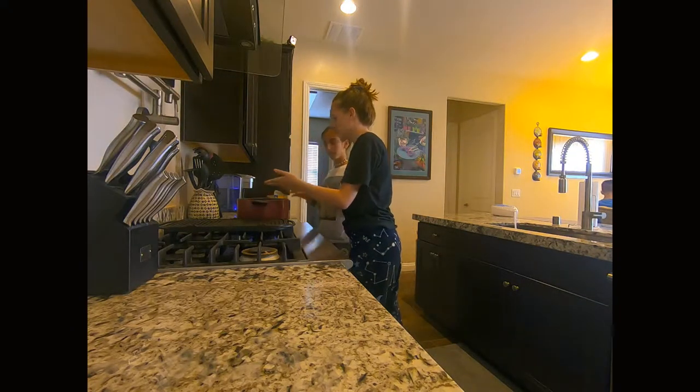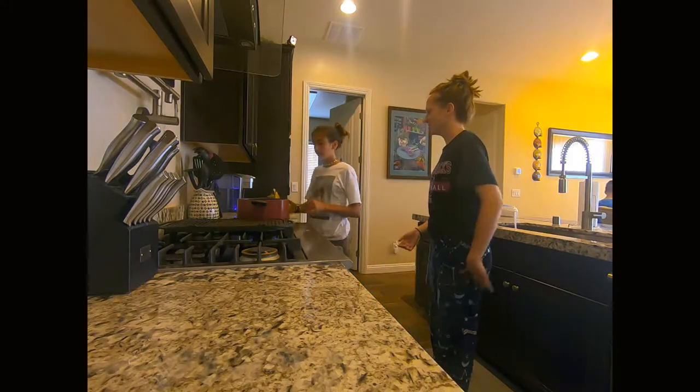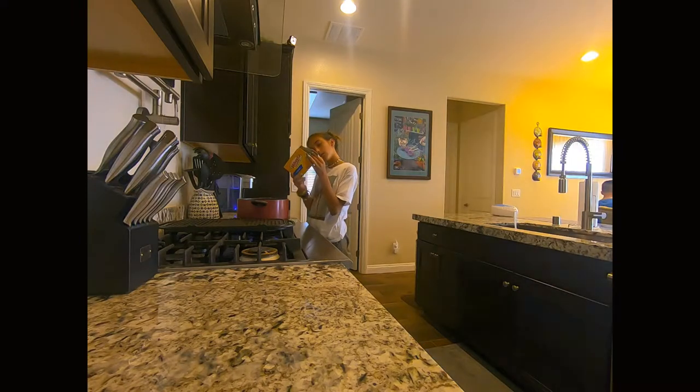When it starts going a little bit, then you can pour it. How many minutes? 10 minutes.